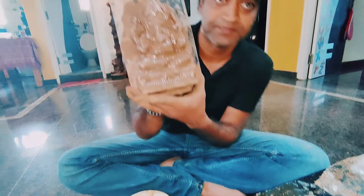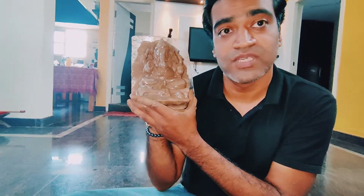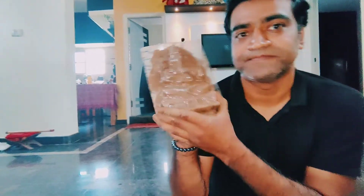We'll wait for two days and after that we'll take the idol out. We need to paint it on Tuesday evening. You can use oil paint or water paint. Say bye bye guys!